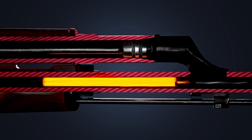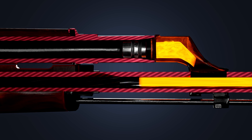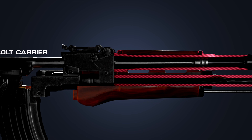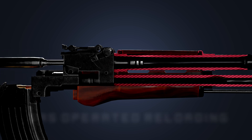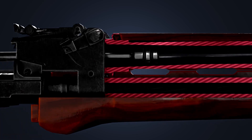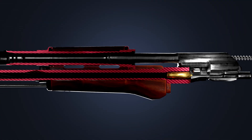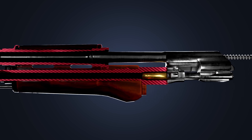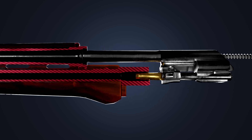The expanding gases rise up through the nozzle, pushing back the gas piston. This motion causes the bolt carrier to move backward. Because of this, it is referred to as gas-operated reloading.